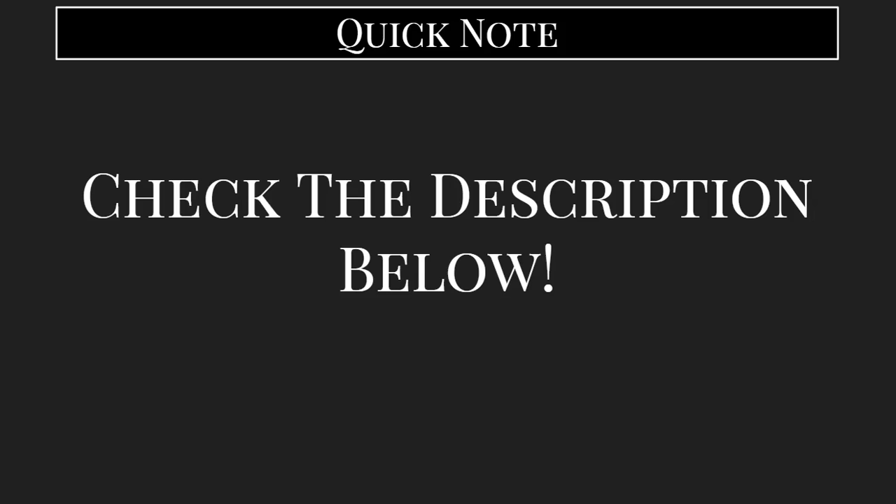Just a quick note before we get started. The purpose of this video is to cover the type of workout you should be performing. If you are looking for something a little bit more specific, I will toss a link in the description box below to a workout plan or workout routine that has been well reviewed or I've tried out myself and will achieve the same goals that we're about to discuss in this video.